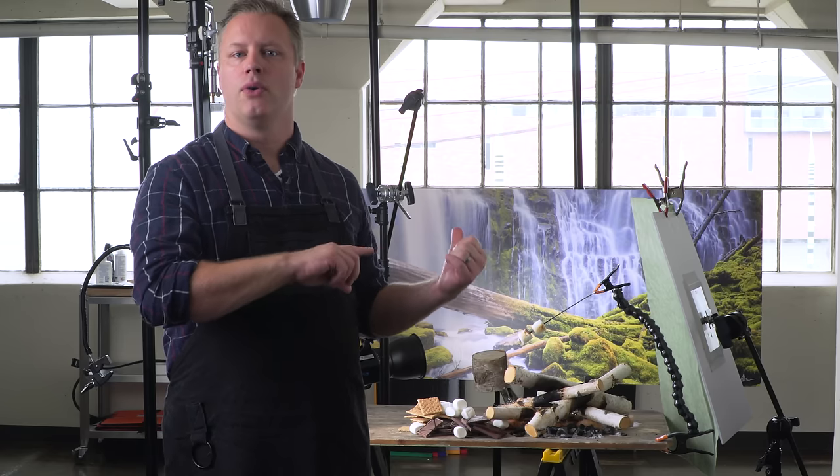Hi, I'm Steve Hansen, and today we're going to be talking about how to take an image that's shot indoors in a studio that looked like it was shot outdoors.